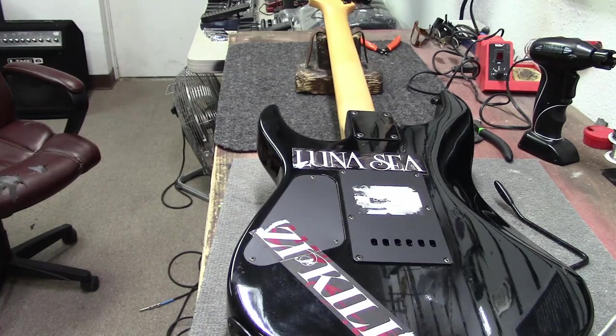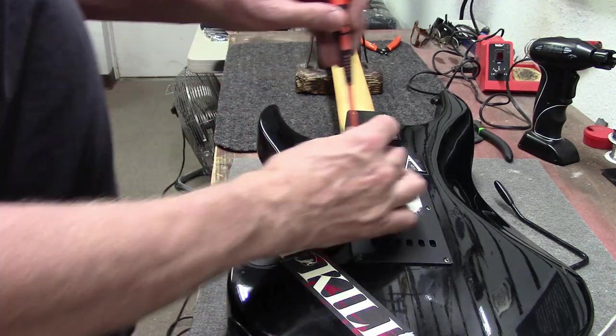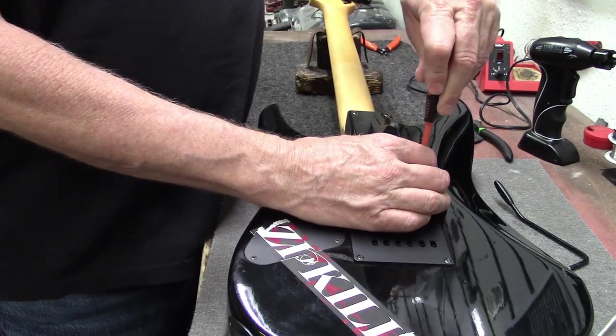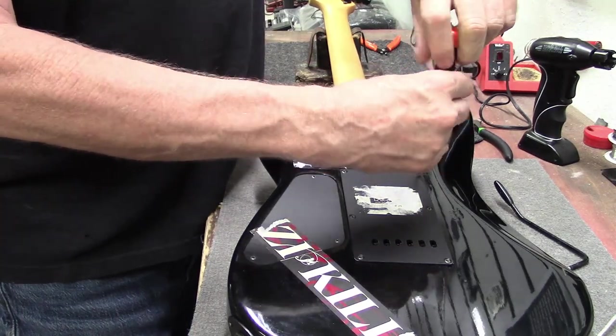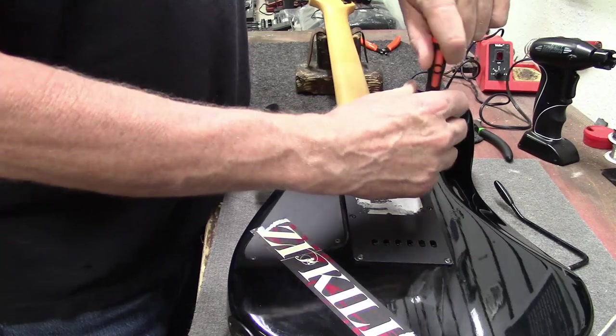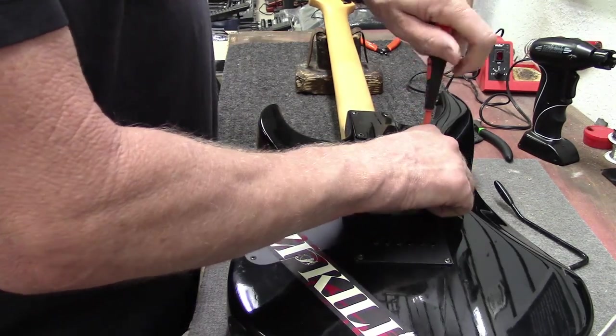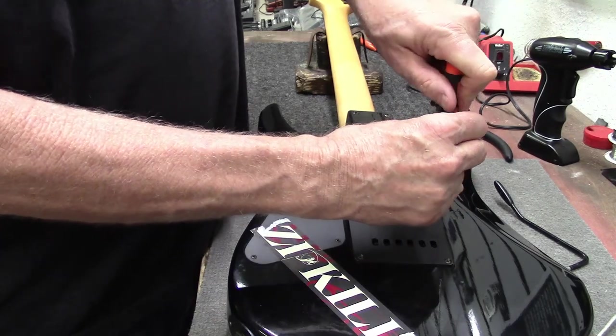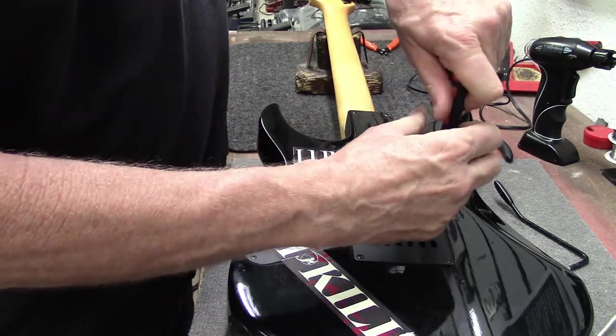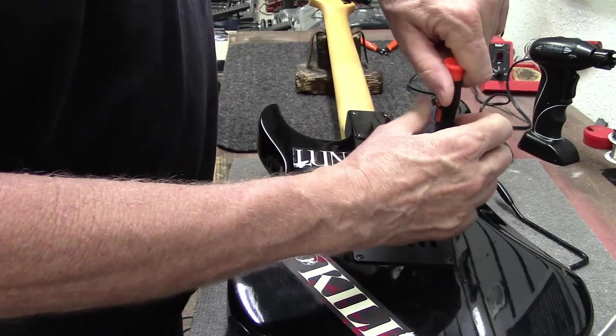So this kind of stuff happens. Every guitar — you wouldn't believe how many stickers I pull off of guitars. It's sad. People put stickers on their guitars because they know it's theirs. They're allowed to do whatever the hell they want to their guitar, so they'll throw stickers on there. They got favorite bands.